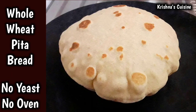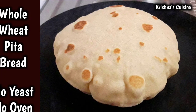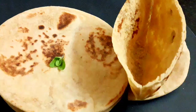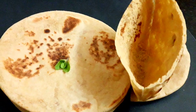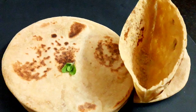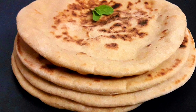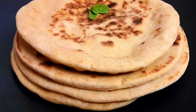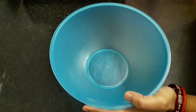Hare Krishna! Welcome to Krishna's Cuisine. I am Bhuvan Sundari Radha Devidasi with an amazing recipe. Today we will make whole wheat pita bread without using yeast and oven. We won't be adding all-purpose flour, rather making it using wheat flour, so it is truly healthy and a fantastic recipe. So let's get started.